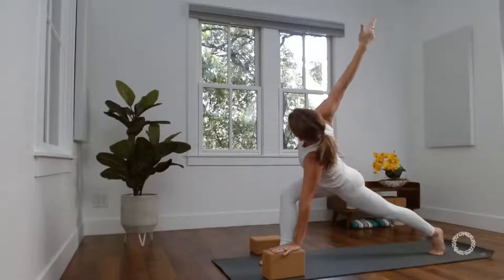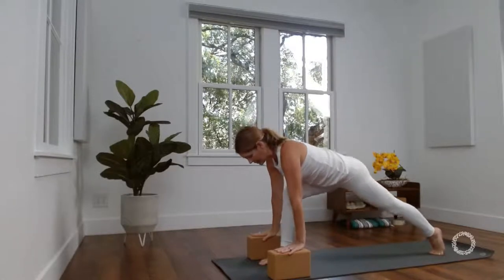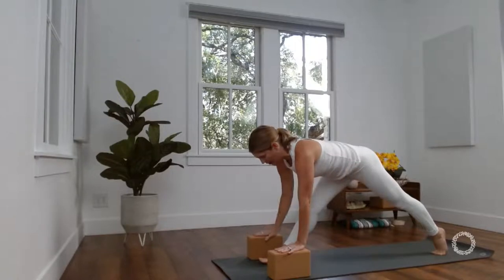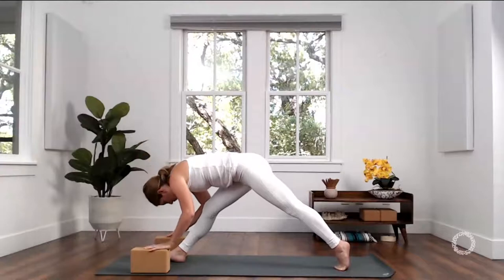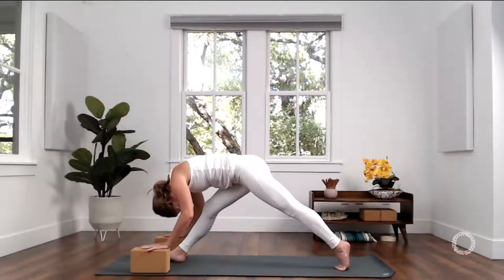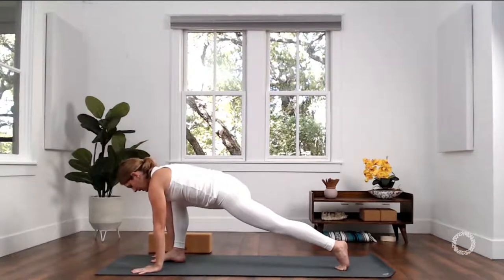Keep rooted through your left hand. Press down through your right big toe mound, inhale, right arm to the sky — dragonfly twist. The tendency is to fly your knee out to the side, but instead pull your knee in towards your heart. Then lean your heart back away from your knee. Exhale, right hand down to the ground or your blocks. Scoop your heart forward with your inhale. Exhale, straighten your right leg to your degree.